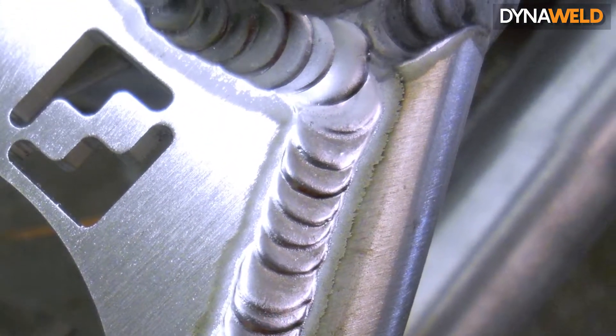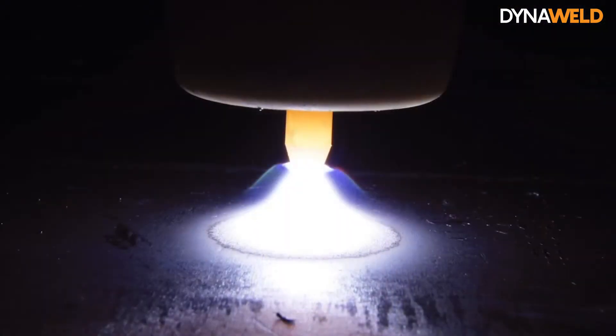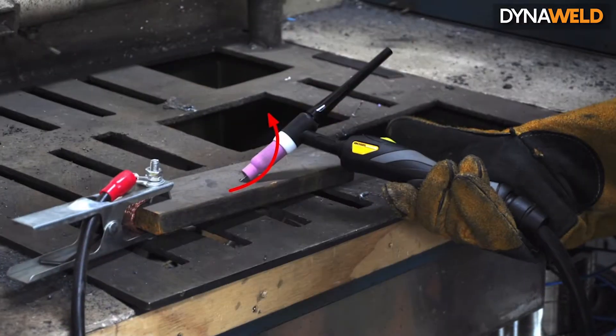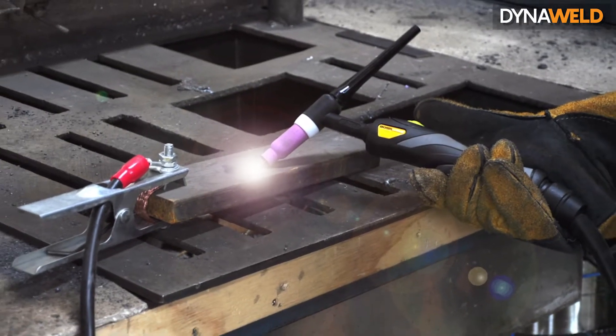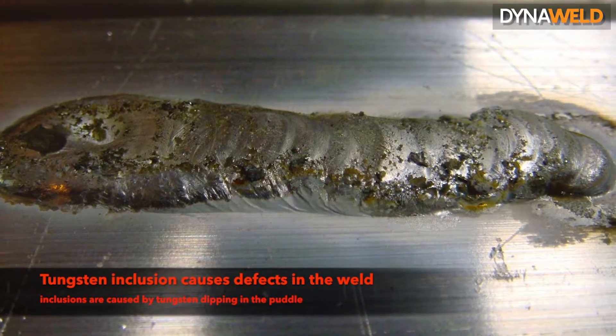The ability to soft start and soft stop the heat makes the TIG process different from other types of electric welding. The welding arc can be started by scratching the surface, forming a short circuit. It is only when the short circuit is broken that the main welding current will flow. However, there is a risk that the electrode may stick to the surface and cause a tungsten inclusion in the weld.